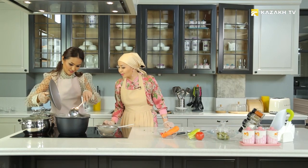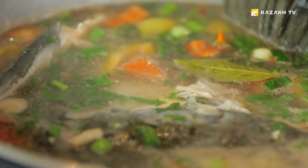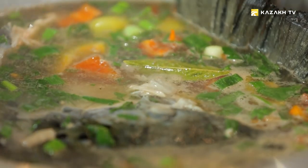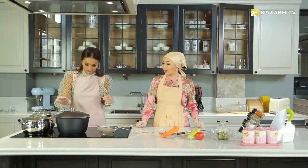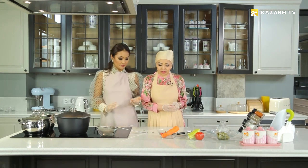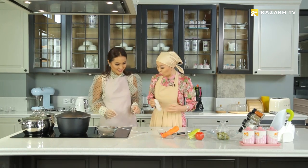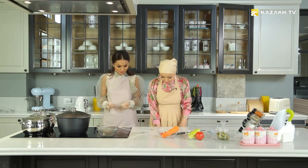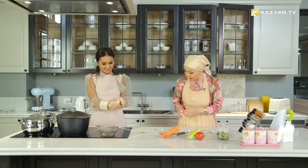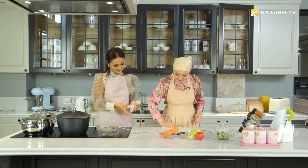Ainur, look at the color of the soup. It looks delicious, right? Look at the color. It's a low-calorie dish. We will boil it for another five minutes. It's very easy to cook. Let's close the lid. I will take the gloves off while the soup is cooking.